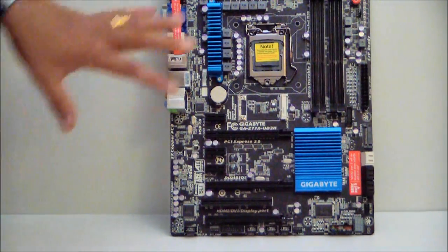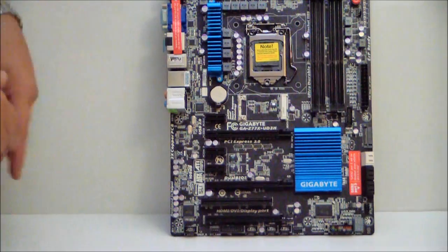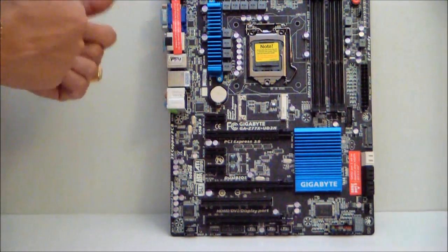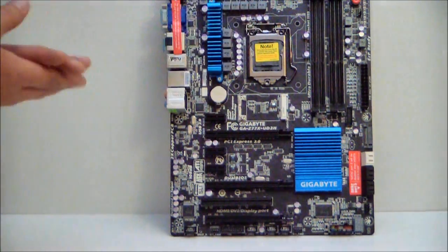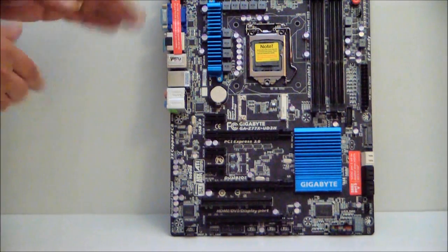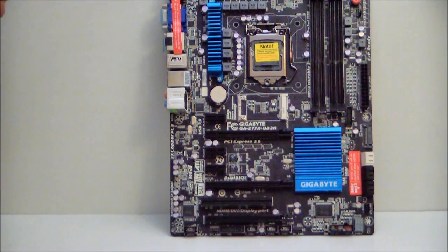You are going to get some benefits out of this board over the Z68 — they made some refinements with the new 7 series chipset. We have Virtu, a couple of extra things, and the mSATA capability. You should see improved performance, and if you are still using a Sandy Bridge processor you might want to think about it for improved performance. This board supports the 22 nanometer processors, which is going to be the next generation Intel processors. So that's been a quick look at the Gigabyte GA Z77X UD3H motherboard. Stay tuned because I'm going to show you some Sandy Bridge benchmarks. Stay thirsty my friends, bye bye.